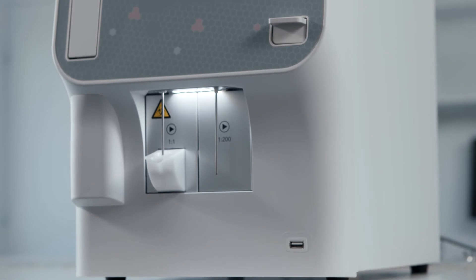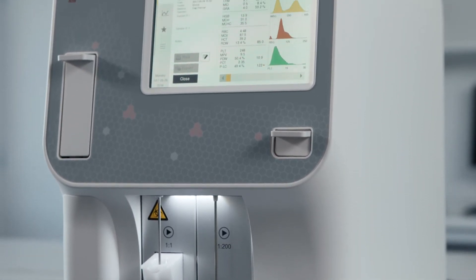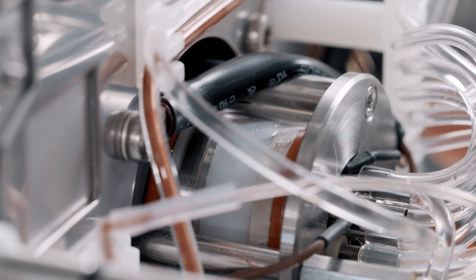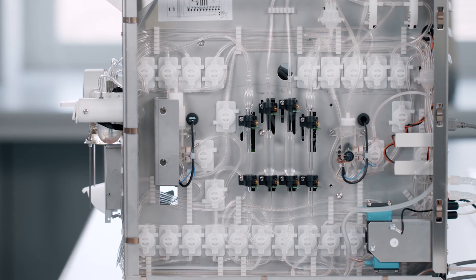It's both simple and accurate, just like the rest of SphereLab Alpha Plus. SphereLab Alpha Plus requires virtually no maintenance — its high precision shear valve is completely maintenance-free and carries a full three-year component warranty.